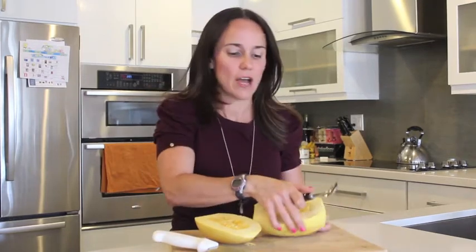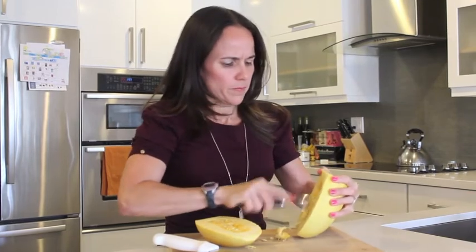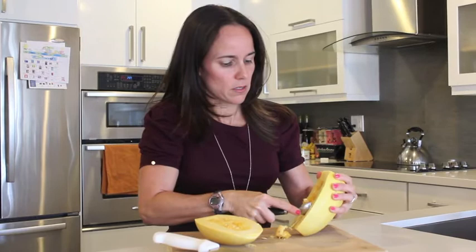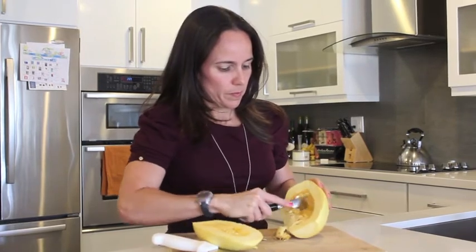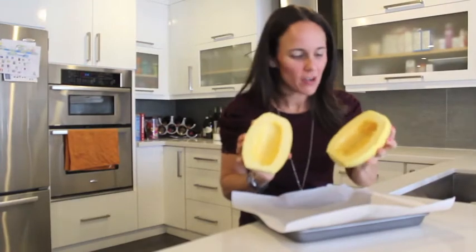So you are going to scoop all the seeds out, and you can save the seeds for later. You can roast them like you would pumpkin seeds. So we scooped all the seeds out.